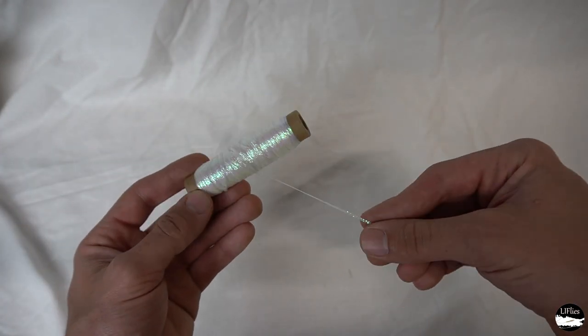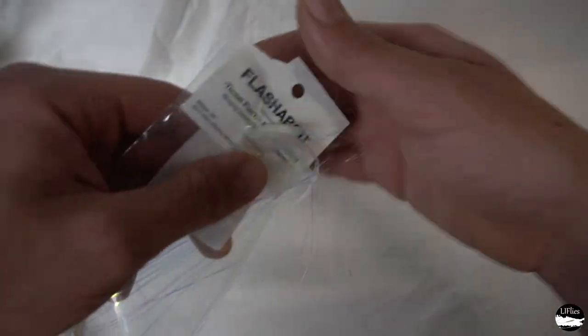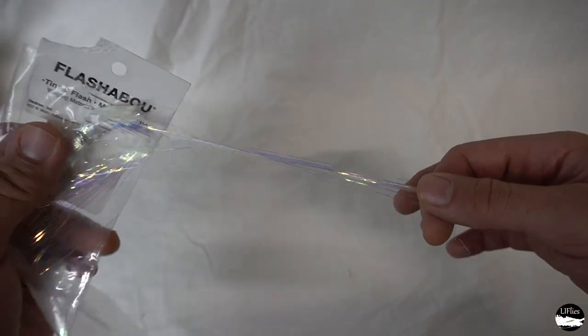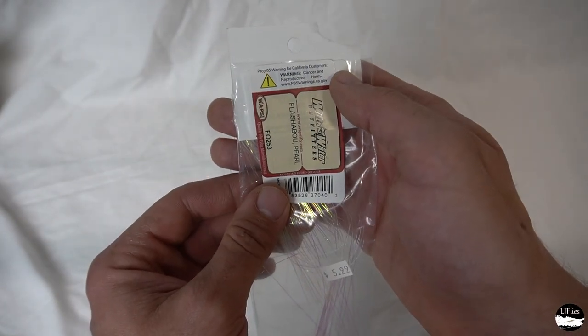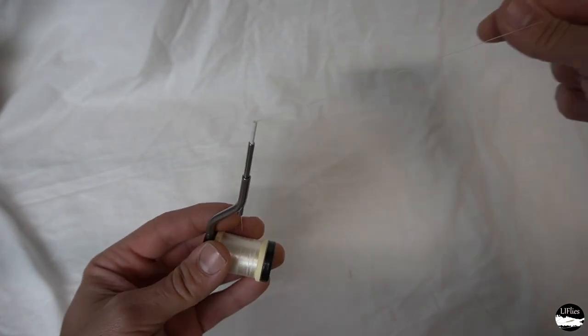Some Bill's Body Braid or flat diamond braid works. Got some flash — kind of traditional flash used with the flat wings. We have our pearl color here and our 210 denier flat wax nylon — nice, strong thread.